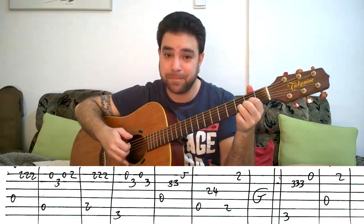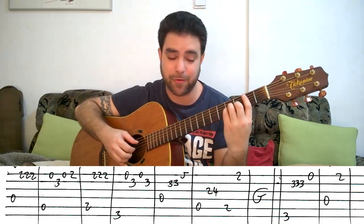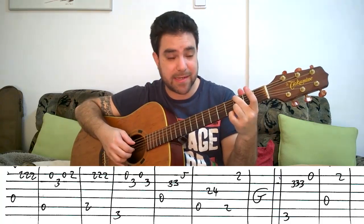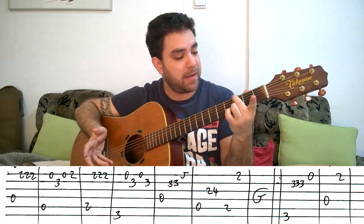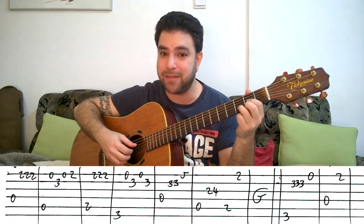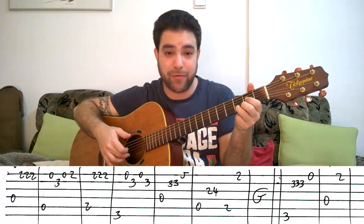Let's try from the beginning. You can use the second string as a harmony. Then A — you can use the third string. Then B minor — you can play the chord. Again, the second string, the third string. Whatever sounds good to you. And then you can use the third string as an example. That's another G note. And then it's three again.